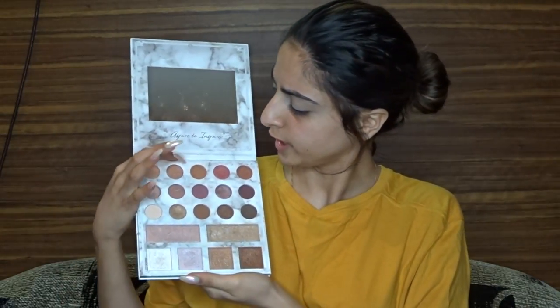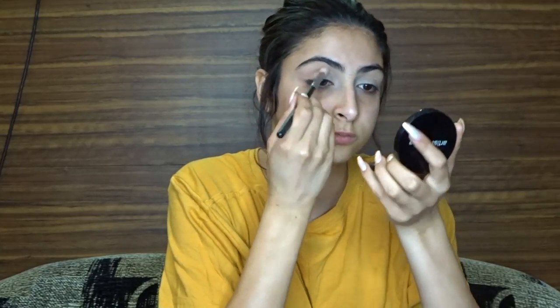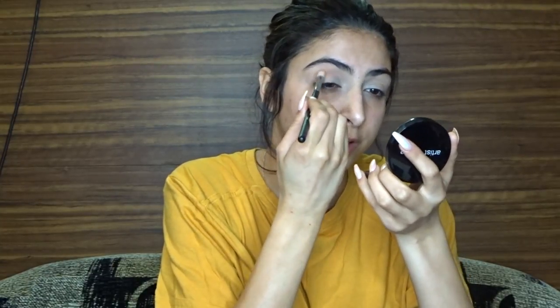For transition I'm going to be using the Carly Bible palette with the BH palette — using the first shade and the third shade mixed together. I'm going in with my Morphe brush number M441, taking that into my transition.